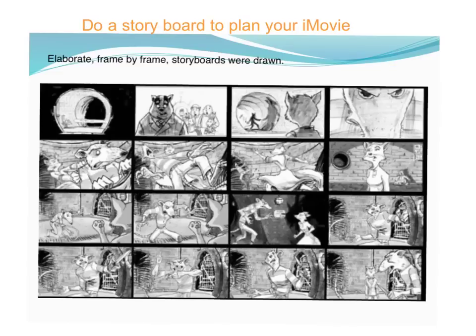In your planning it might be a good idea to get a storyboard going, so you've got a clear understanding of beginning, middle and end of your film.